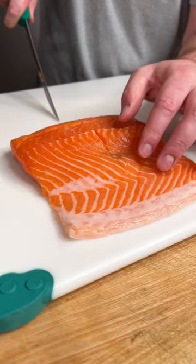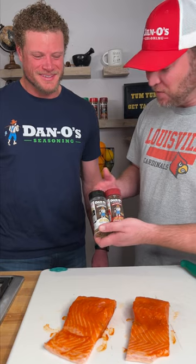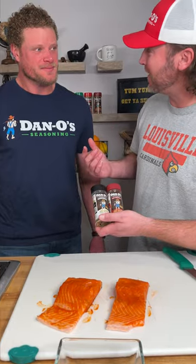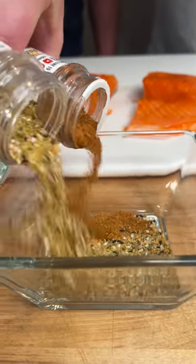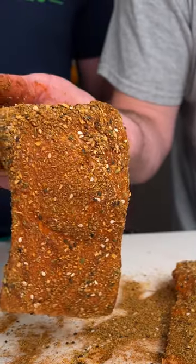First thing we're gonna do is slice this bad boy into two pieces. We're gonna use sriracha as a binder. What I'm gonna do here is mix the everything bagel and the chipotle together. Have you ever tried that? No, let's give it a shot. We're gonna mix about half and half. Sprinkle generously on our salmon — should look like that.